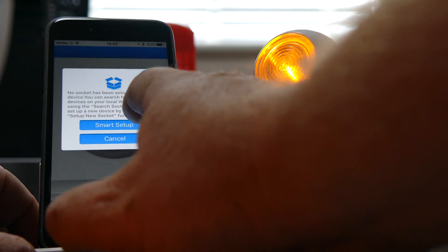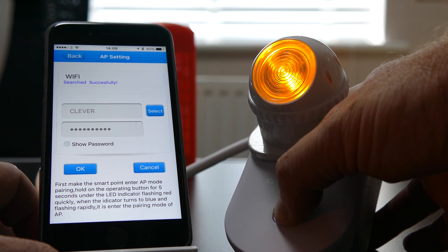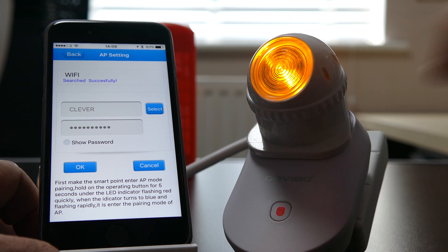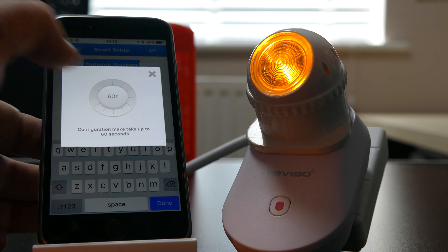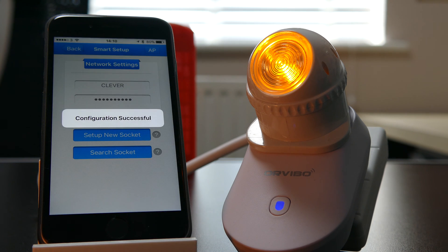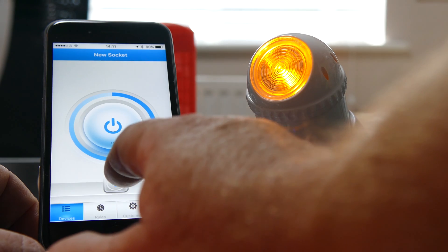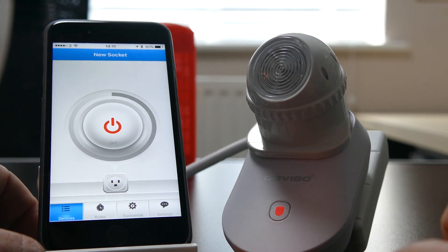The setup of the Wi-Fi one is very simple. You go into the app, plug it into a socket, press the button on the front for five seconds until it flashes, then within the app you connect to your wireless network, put in your wireless code, and it goes away and searches for any sockets it can find. Because it's in pairing mode it finds the socket, comes back, and allows you to name the socket and give it a symbol — whether it be a light, a PC, or just a power socket. From that moment on you're paired and always going to have control over it.